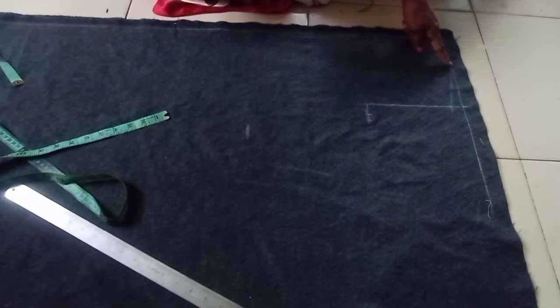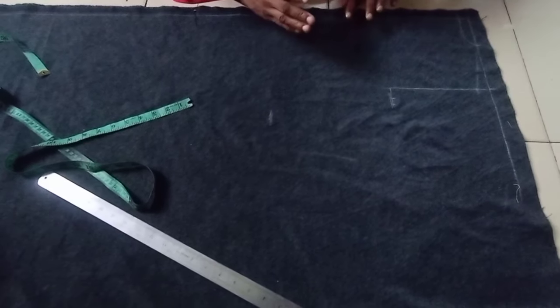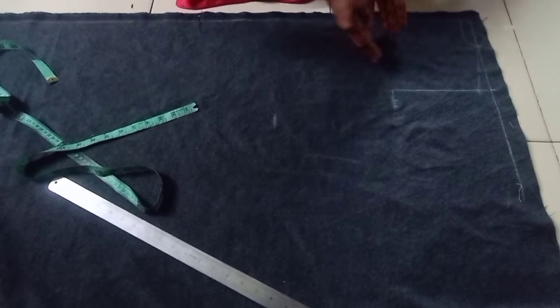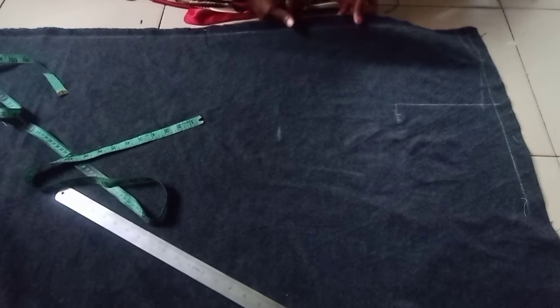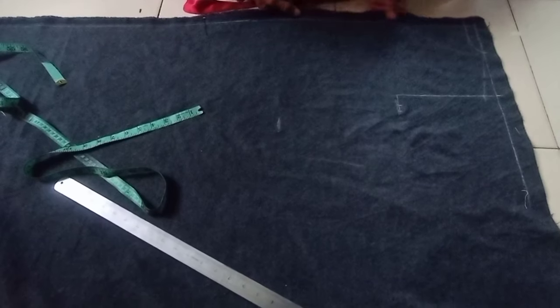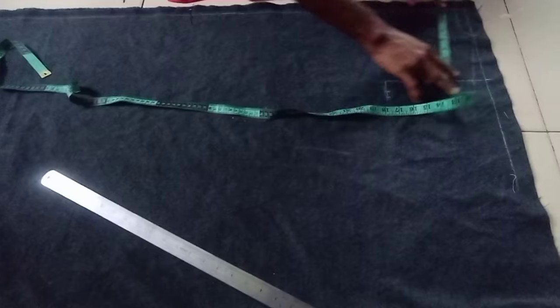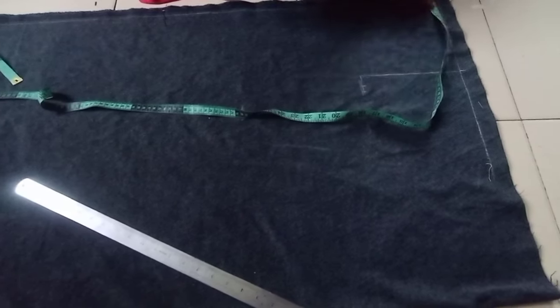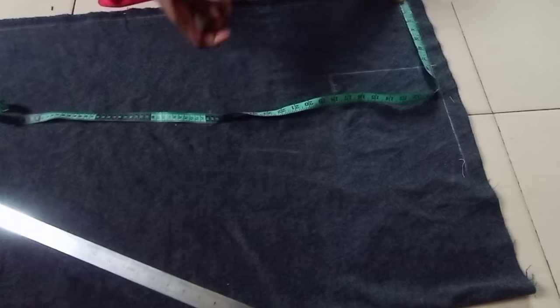When I'm done drafting, I will not make the neck deeper — I'll cut it as if cutting the back, then use it to cut the back, and then shape the angle on the neckline. Remember the zipper is at the front. So next we're going to take our measurements. For the shoulder, I'm placing my tape at the zipper line.